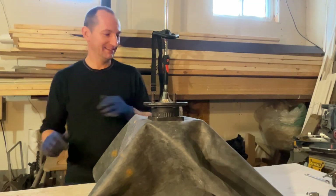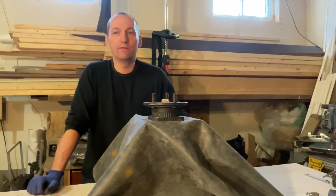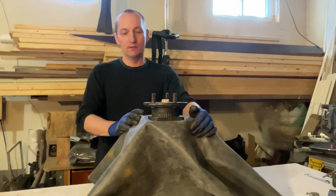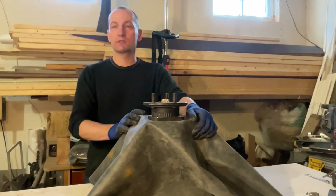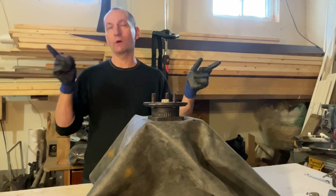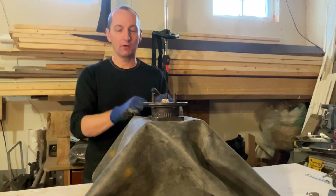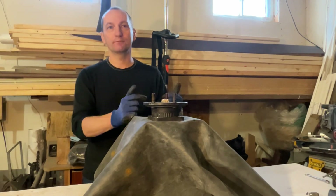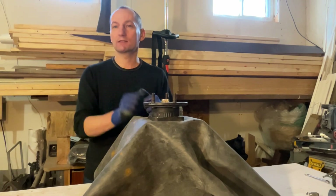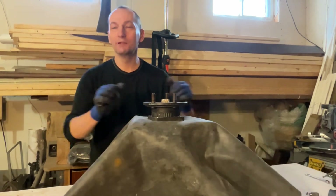Hello everybody. I finally found the time to make a video about how I build the mechanism that moves the solar panels from east to west. I'm going to take it apart and disassemble it to show what's inside this so-called black box.